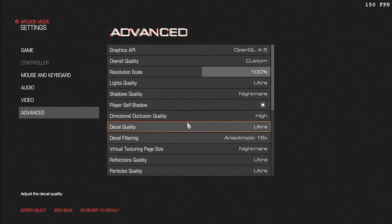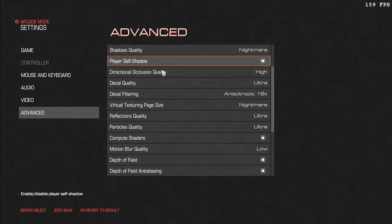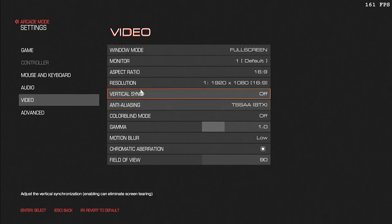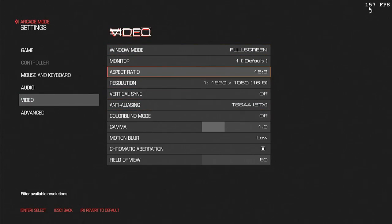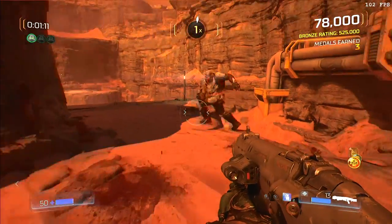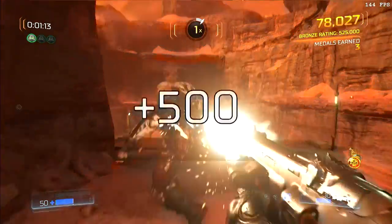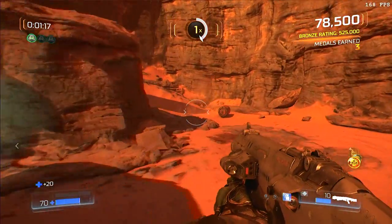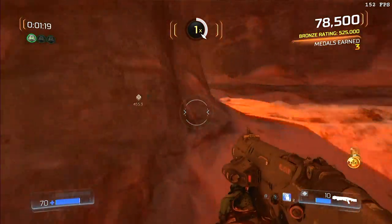Now let's take a look at the new version of Doom. It's a very fast game, and you can see what I have the settings at here — again, the NVIDIA GeForce Experience recommended defaults. In the upper right-hand corner, you can see the frames per second. This is a very fast game to begin with, so it performs well even on lower-end hardware, but here it performs really nicely.